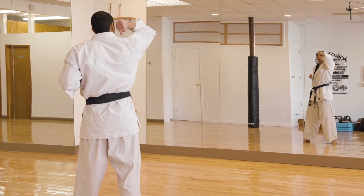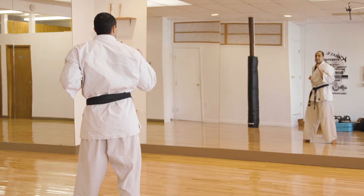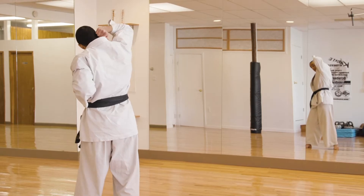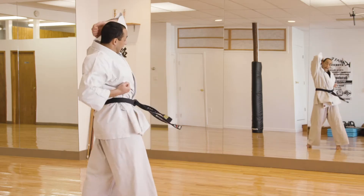Right elbow up, palm towards your ear — your rising elbow. In Japanese, hiji age. Ready — one, two, three, four, and five. Kiai!